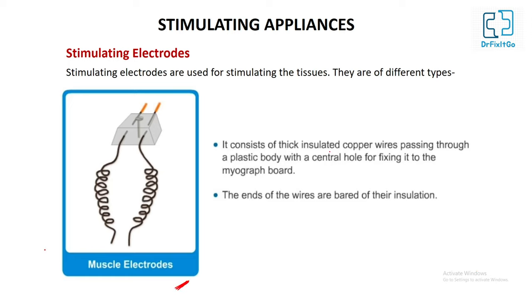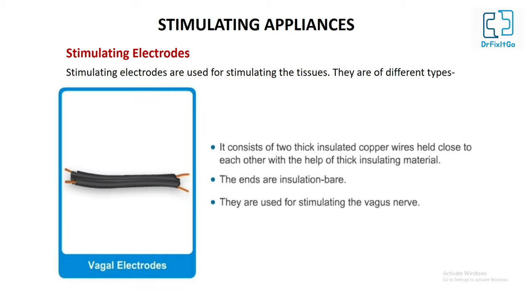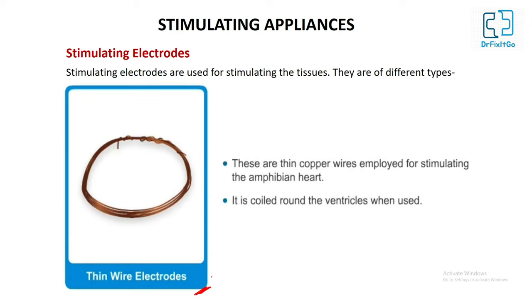Muscle electrodes consist of thick insulated copper wire passing through a plastic body with a central hole for fixing it to the myograph board; the ends of the wire are bare of insulation. Vagal electrode consists of two thick insulated copper wires held close to each other with thick insulating material, with bare ends, and is used for stimulating the vagus nerve. Thin wire electrodes are thin copper wires used for stimulating the amphibian heart, coiled around the ventricles when used.